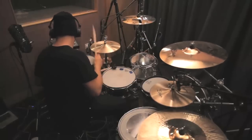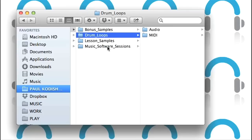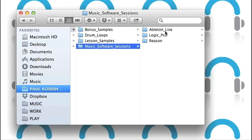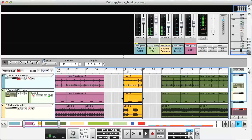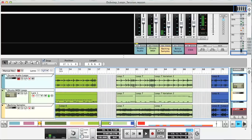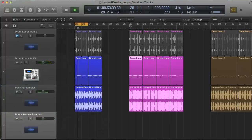Every groove I play on my Roland V-Drum Hybrid Kit is supplied in audio and MIDI formats, with music software sessions also provided, so you can open up each lesson in whatever software you have and play all of the different grooves and backing tracks in order to precisely replicate what I'm playing in the tutorials.